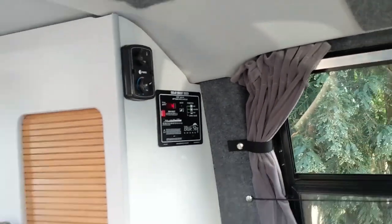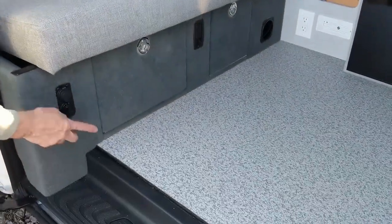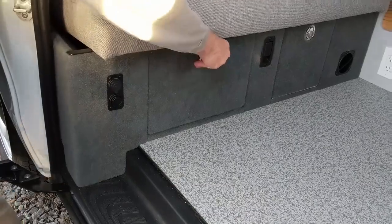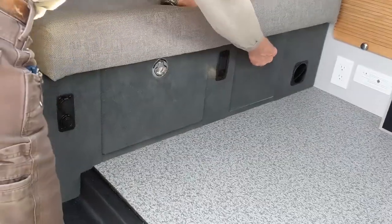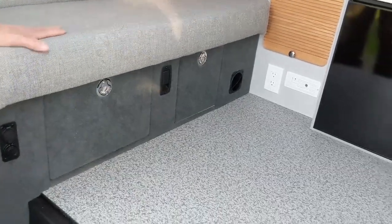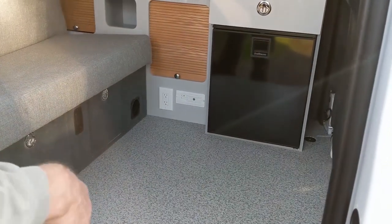This is a two-person bench seat here with seat belts. You've got USB and 12-volt power points down here with a drawer underneath the bed. And then a pull-through, which goes all the way through from the back, so you can carry along things like ski poles, skis, oars — all that kind of stuff.